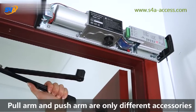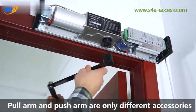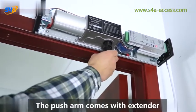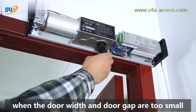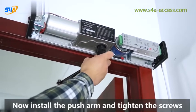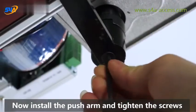Push arm demo. Pull arm and push arm are only different accessories, while the installation method is the same. The push arm comes with an extender. When the door width and door gap are too small, you can add this component. Now install the push arm and tighten the screws.